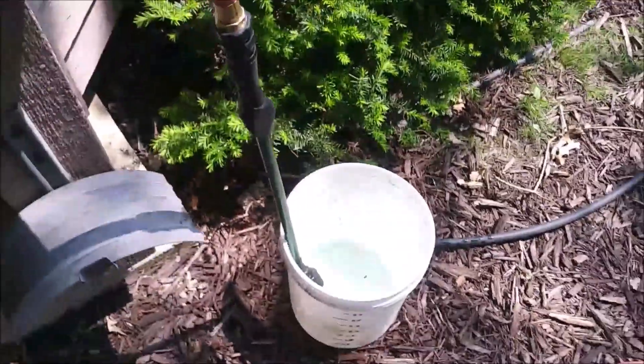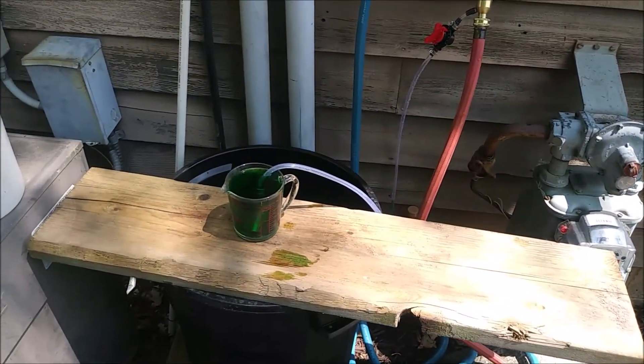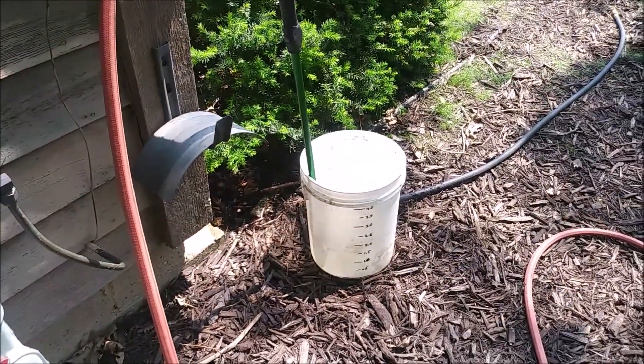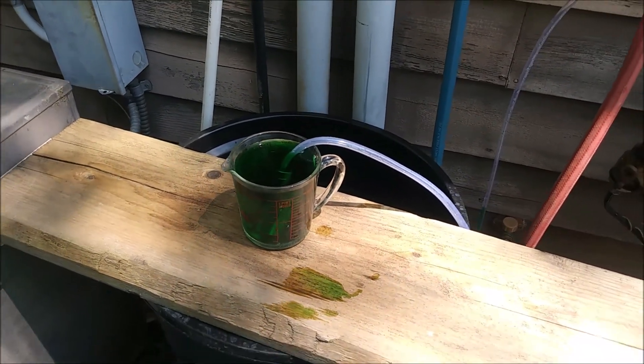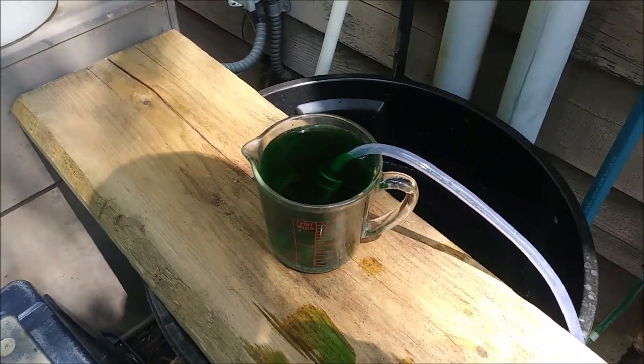So for the test, we're trying to figure out how many gallons will be used to empty 16 ounces using this device. Let me get it started and we'll give it a try.